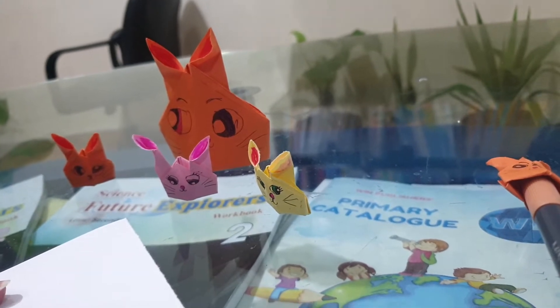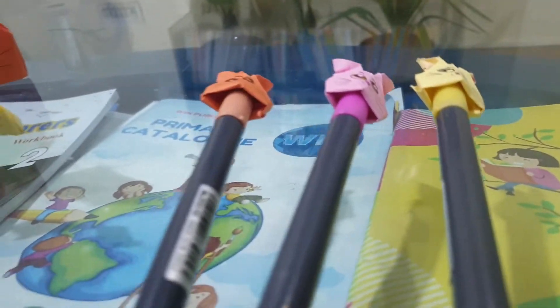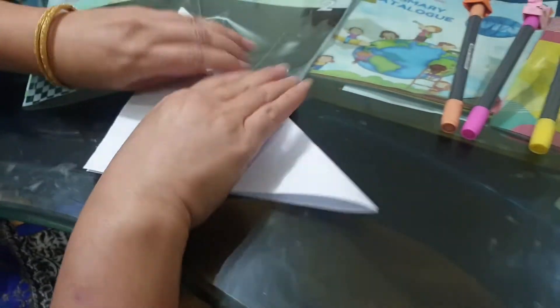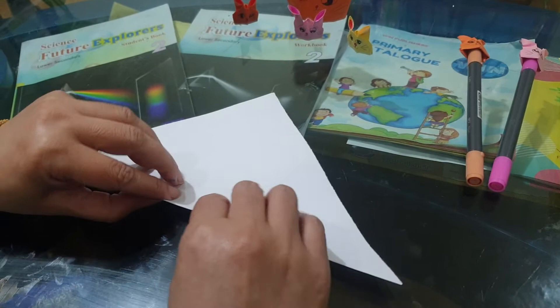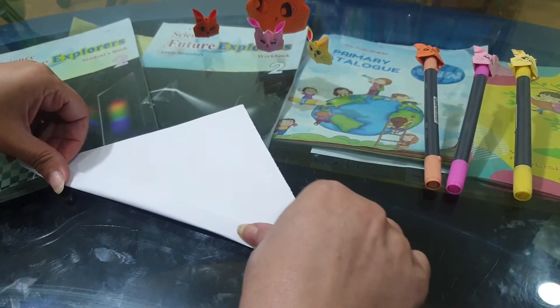We are starting with a square piece of paper and we have to fold it in the center to get a triangle. Now take the closed end of the triangle and fold it to the top of the triangle.